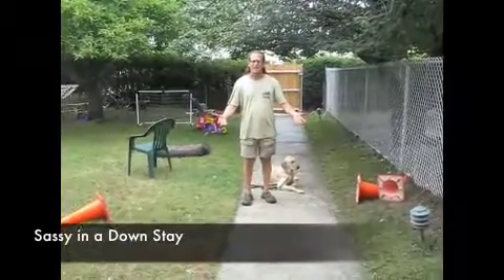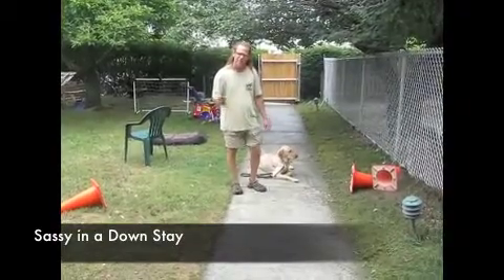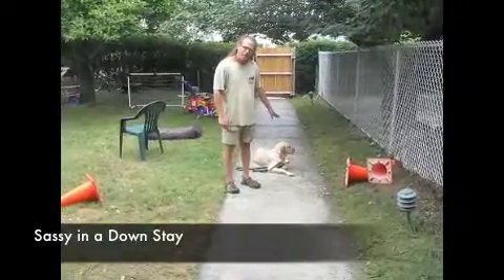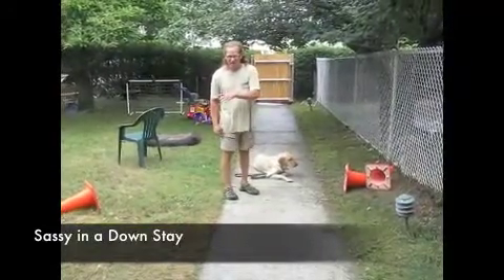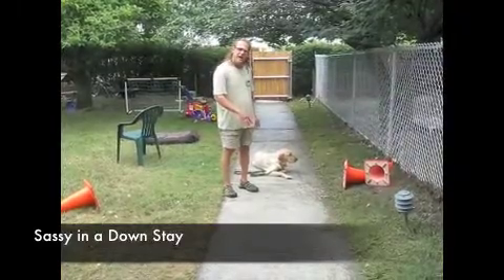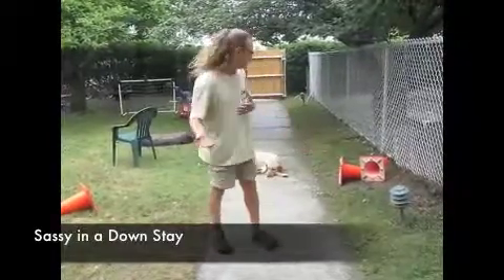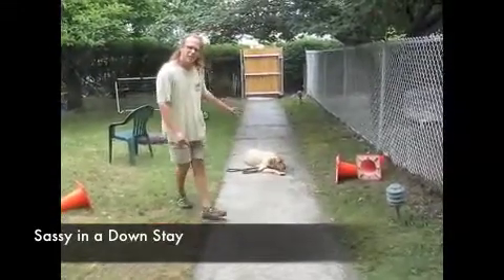Just to give you an example of how long Sassy's been here — when we first started this video it was the 24th of the month, it's now the 27th. So she's been here for three days. Actually, we just filled up the memory card 15 minutes ago, had to empty the card into the computer, and came back and Sassy is still lying down. It's been about 10 to 15 minutes and I haven't even been next to her. I don't even have to pay attention to her. She knows that down is down.